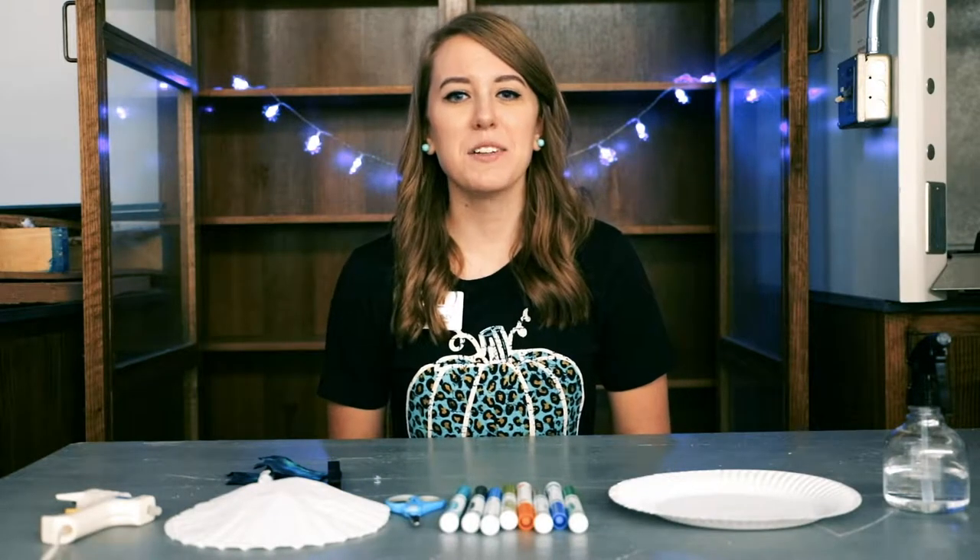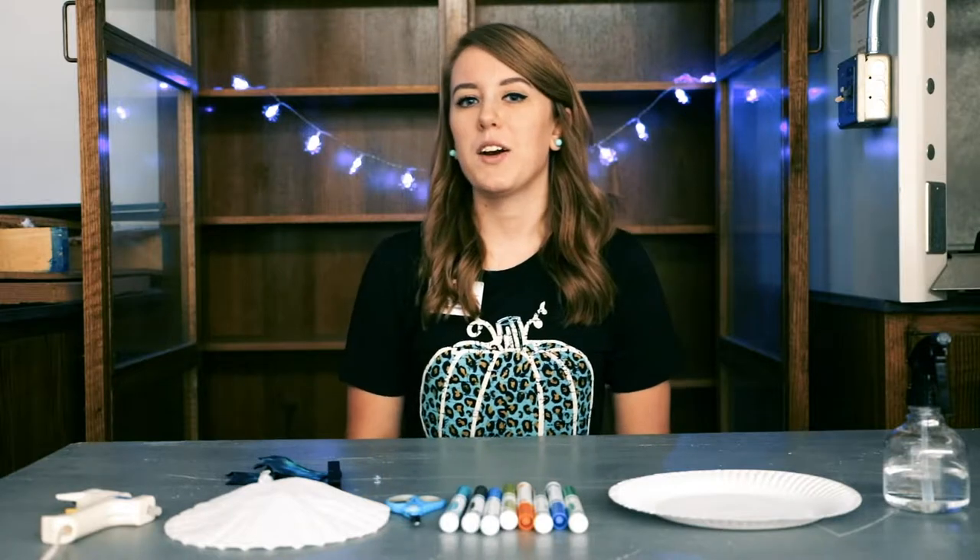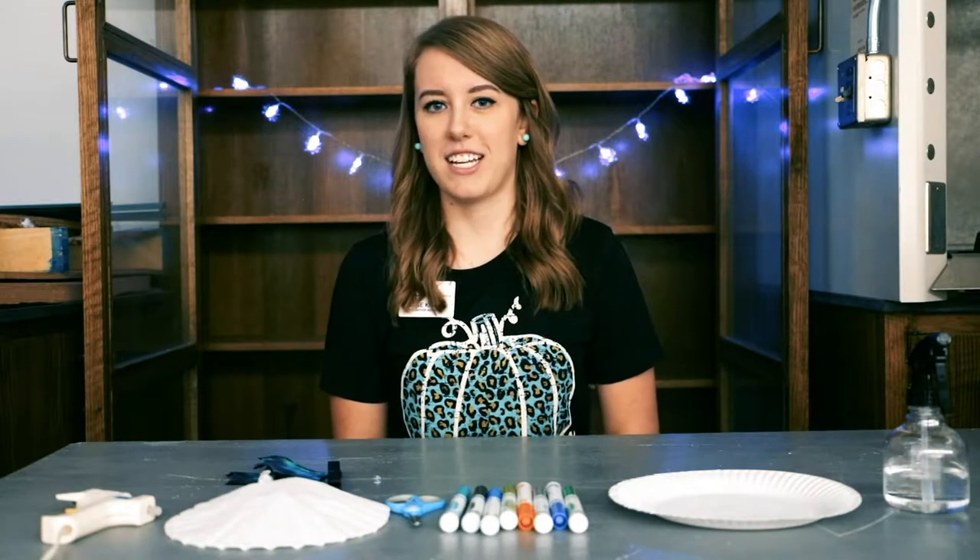Hey guys, it's Sage here at the Panhandle Plains Historical Museum. Since it's spooky season, we are going to do a spooky themed craft today.